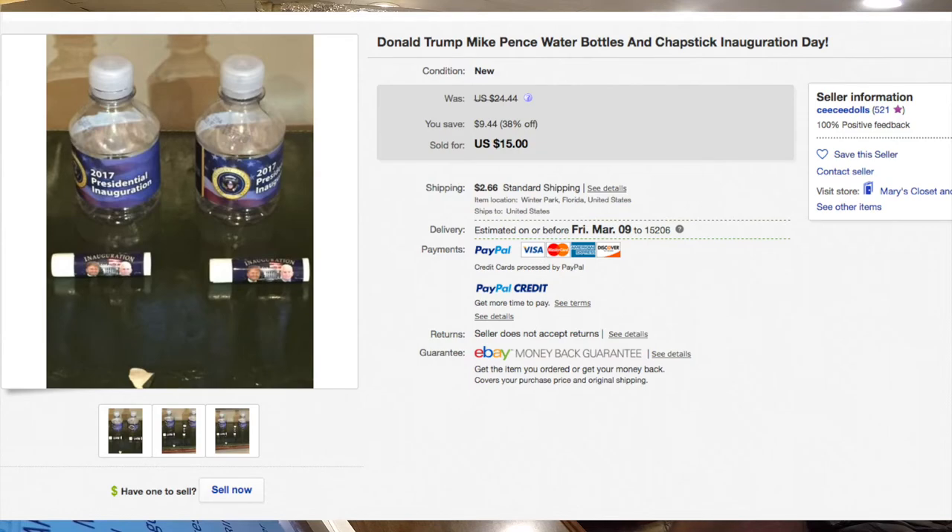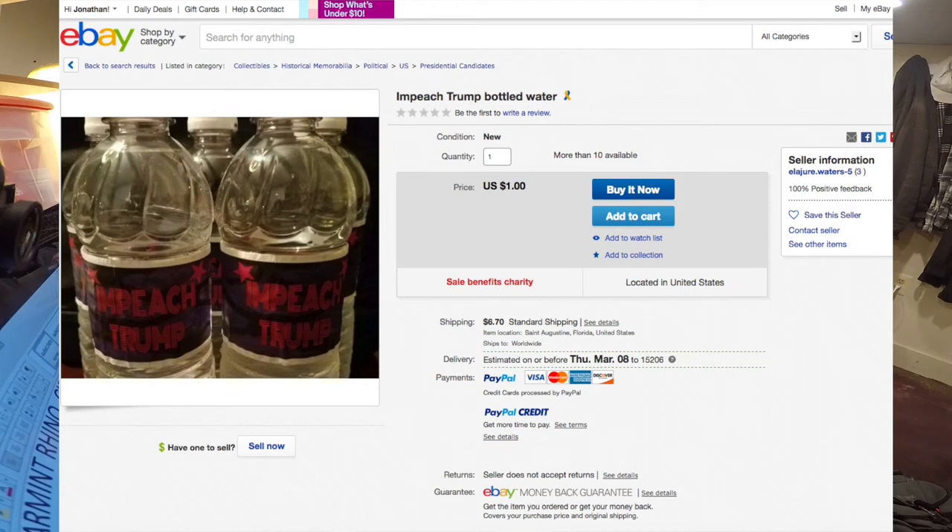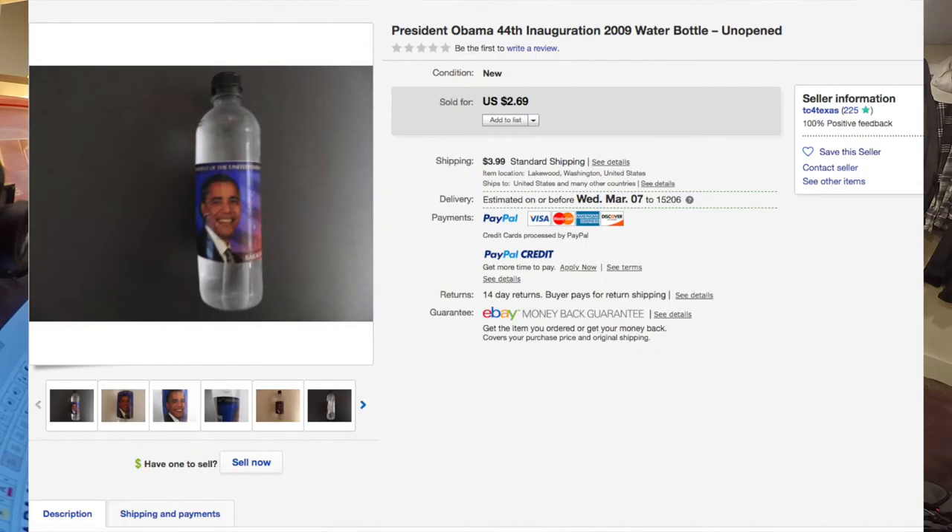When I was browsing around eBay I found these two, but I also found out there are multiple other Trump waters. There's the 2017 Trump Presidential Inauguration water, and there's also the Trump Ice natural spring water, which somebody on eBay is asking $650 for — a single bottle. There's also an Impeach Trump bottle of water, which might just be a regular bottle with an Impeach Trump sticker on top. There's also an Obama Inauguration water and tons of random small bottles of water that are pretty overpriced.